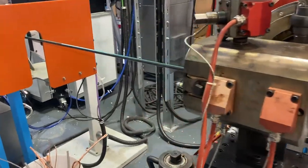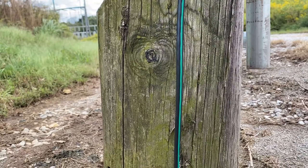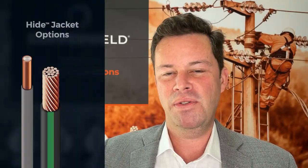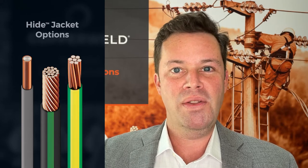Copperweld's Hide is a UV-stabilized plastic jacket that masks the copper on our bimetallic grounding wire. Standard colors are gray or black with a green stripe. And for Europe and Latin American earthing wire, we offer green with a yellow stripe.